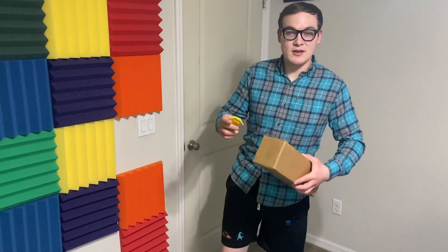Unboxing in TCS! I have once again with me another unboxing of another custom playmat.